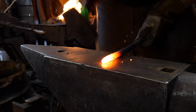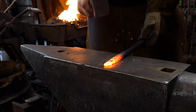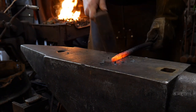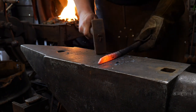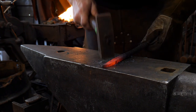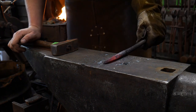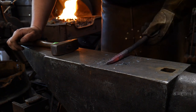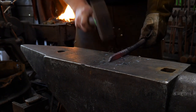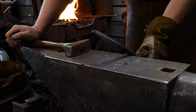Now we're going to forge in our secondary bevel on the cape chisel. We'll start that right here, get that forged down, and leave it fairly thick at the end. Then we'll put in our primary bevel by grinding. Forging the secondary bevel in really saves material, so we do that first. There we go — we've got our secondary bevel in. Some cape chisels are actually curved, but this one I'm going to leave straight. No need putting a ton of time into this; I just want to see if it's going to work. It's pretty tough stuff so far. I'll cut this off and go over to the grinder.